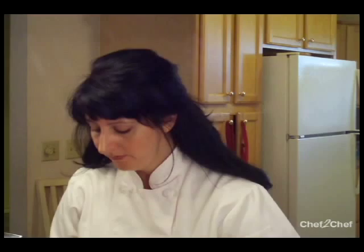Our dough has been resting for about 35, 40 minutes. We just took it out and let it rest on the counter or the table for about 10 minutes so it's easy to work with.